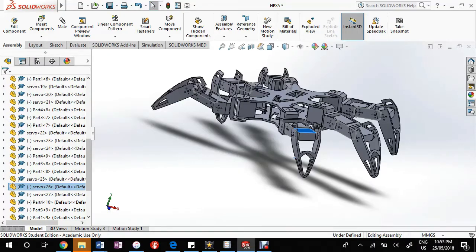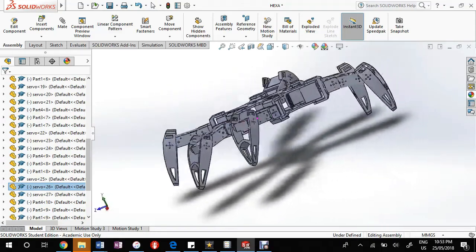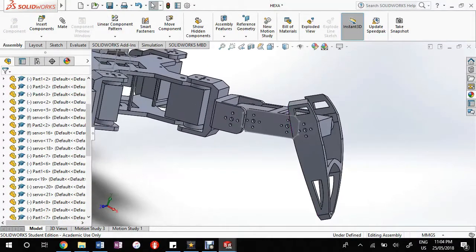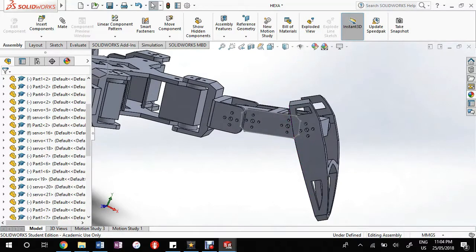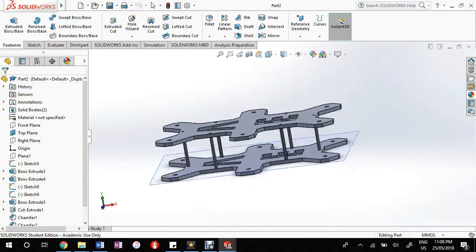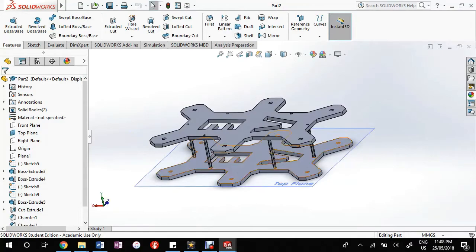Design of the robot was done primarily with SolidWorks, where 3D models were created with the intention of either 3D printing or laser cutting. The legs can be broken down into three sections: the coxa, the femur, and tibia. The coxa and femur were to be assembled with metal brackets that came with the servos, whereas the tibia was 3D printed. The body on the other hand was laser cut out of acrylic sheet. The skeleton was then assembled using M3 screws and nuts.